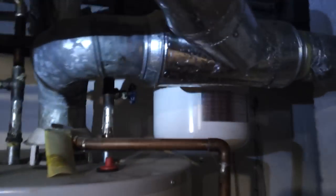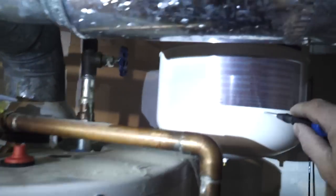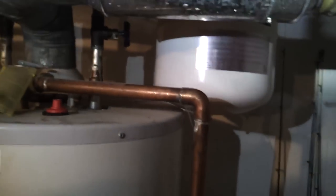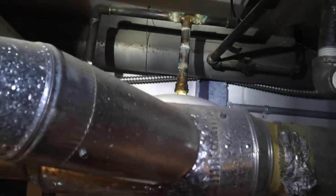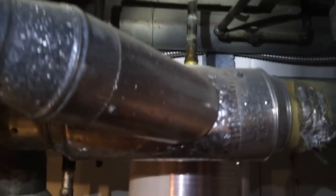This is a potable water expansion tank, and this is not the greatest install — but it's one you see all the time, where it's just coming right off the pipe and there's no shutoff valve or bleed valve here. So you would literally have to shut the house down in order to check the bladder.